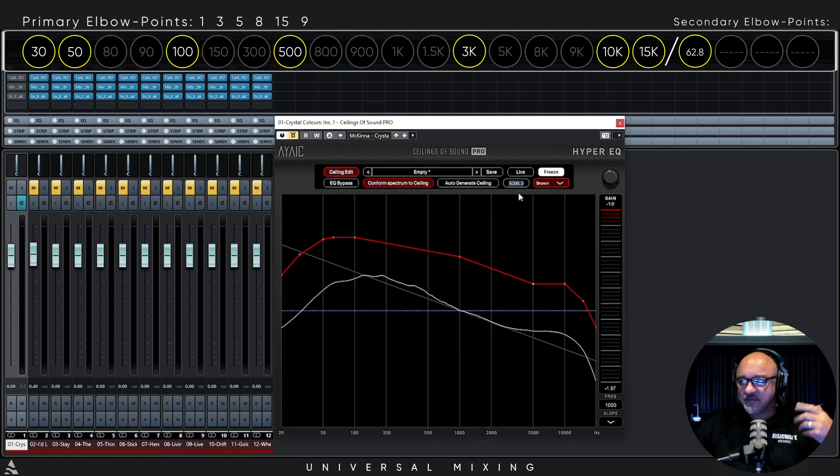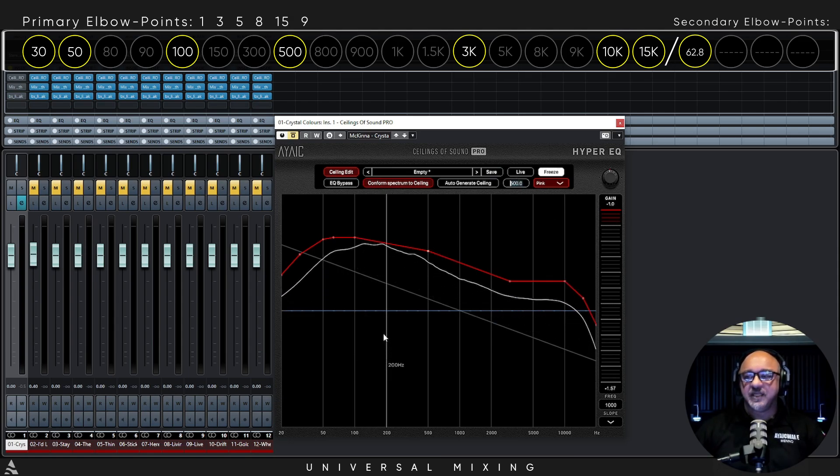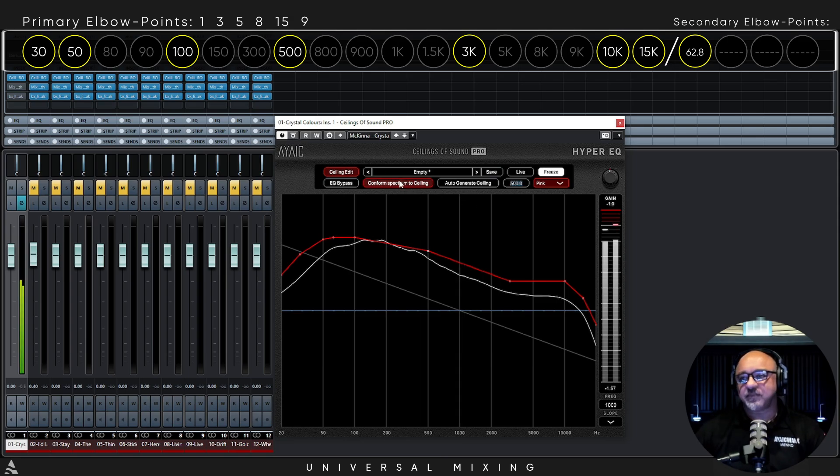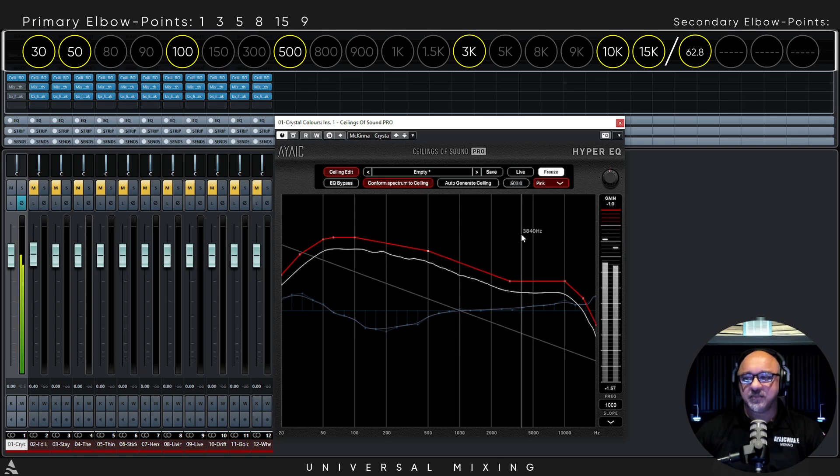Let me put this back to 3K and 500Hz. Now I'm going to play the song and hit conform — I'll turn this on.